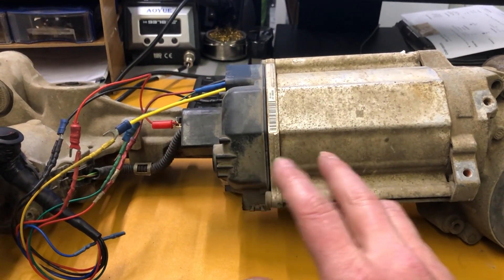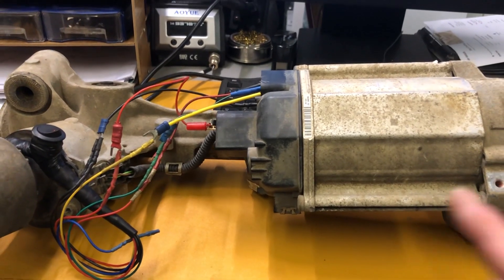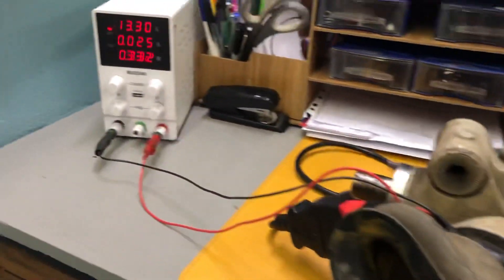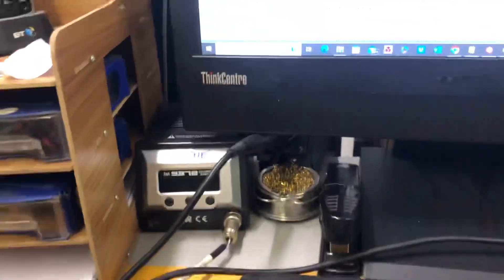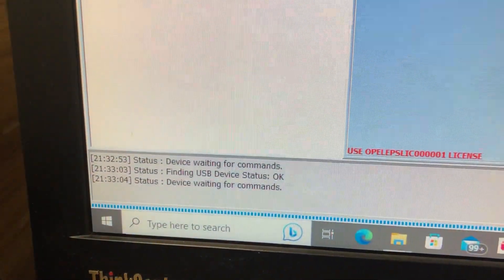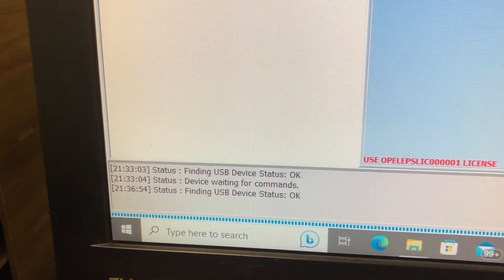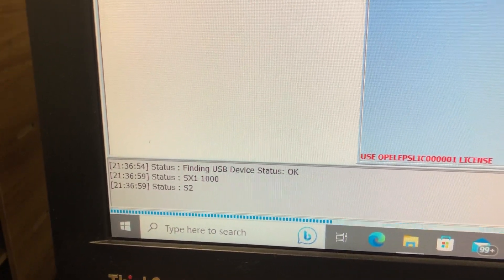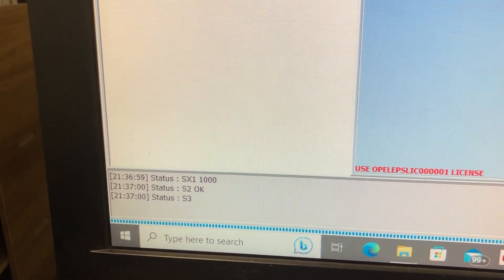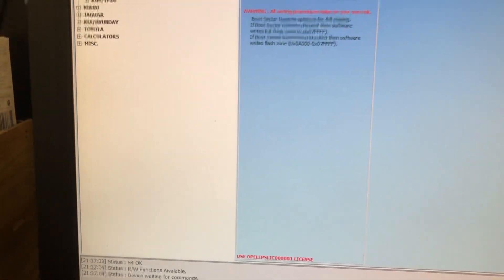The customer has already fitted a second-hand rack onto the car and found that his power steering doesn't work. So we're going to take the information out of the original unit and transplant it to the car by OBD. First, we're going to read this one — we've got the power supply on, we're adding power to the unit, and now we're connecting via CAN bus. We are in.